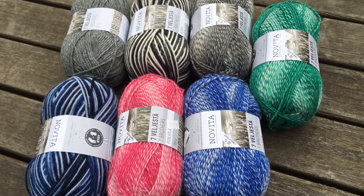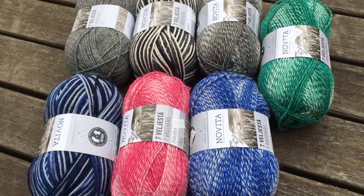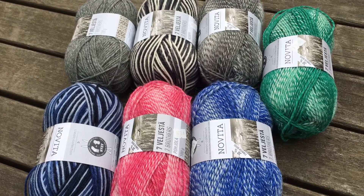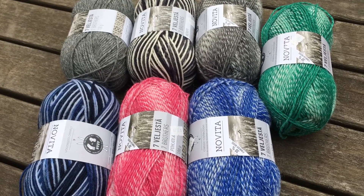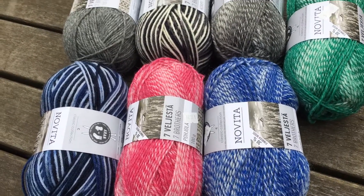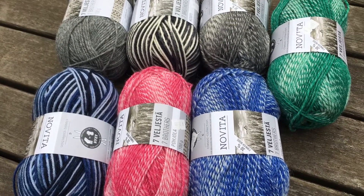Come on by — our new hours are Monday through Saturday 11 to 3. Bring your mask. Just wanted to show you the Novita Seven Brothers sock yarn — they are 100g balls and they are $15.99 each. Have a good weekend.